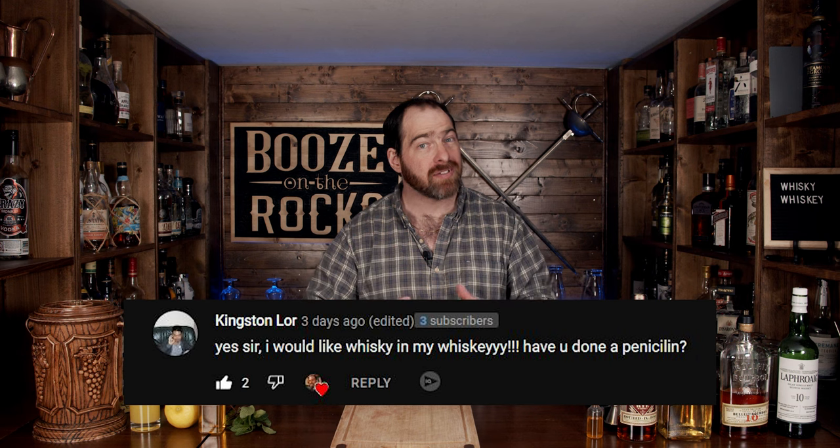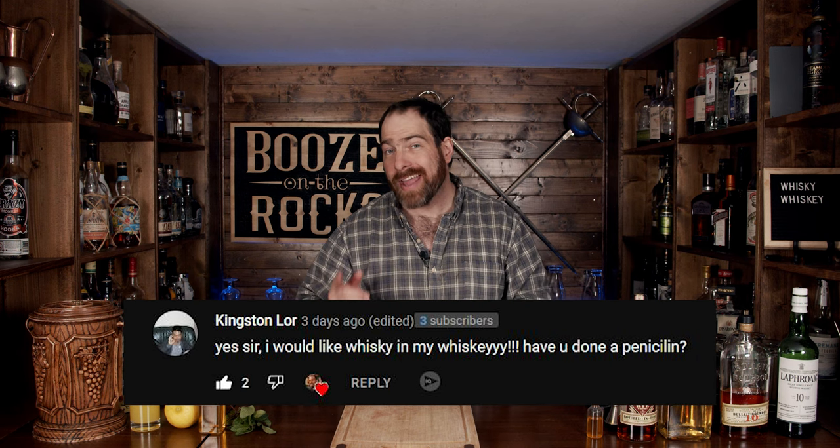This first cocktail comes to us because Kingston Lore asked me if I'd done a penicillin. I have created a penicillin — I'll put the link in the description below. To have a whiskey-in-whiskey cocktail, I looked at Punch Magazine and came across one called Cassandra. It was originally created by Grant Wheeler while he was bar director at Barbeau in Williamsburg, Brooklyn, New York. I've had to make a couple of minor changes based on available ingredients, but this is going to be really fantastic.